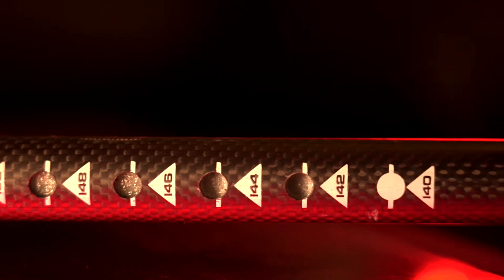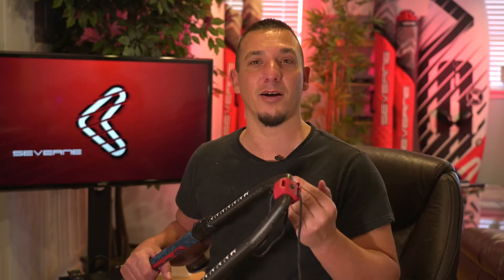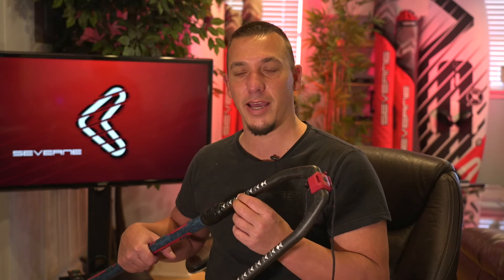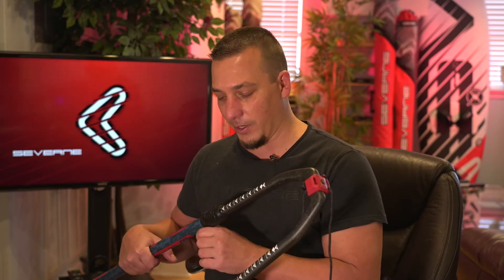It says 150, it says 148. When it's windy out and you're frantically rigging to get on the water before that cold front comes in, you might do the math wrong even though it's real easy. But it says 148, 150 — just look at your outhaul, match the marking, match the number over here, set the pins and you'll be good to go.